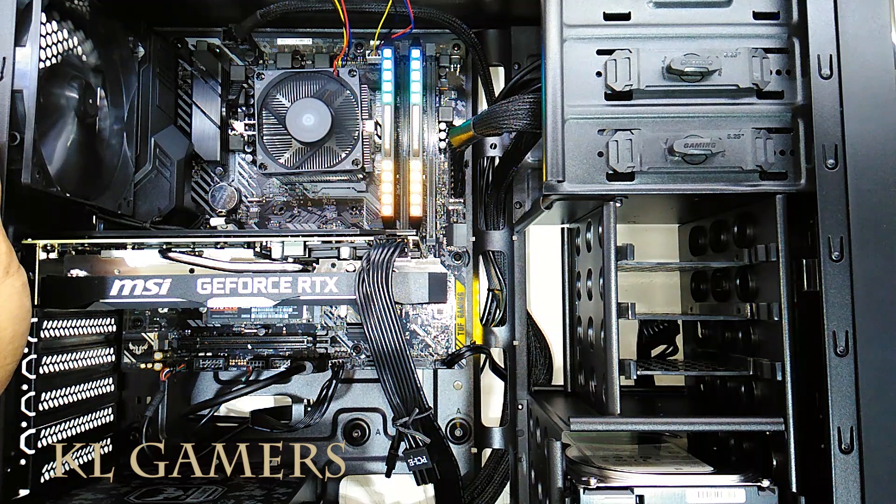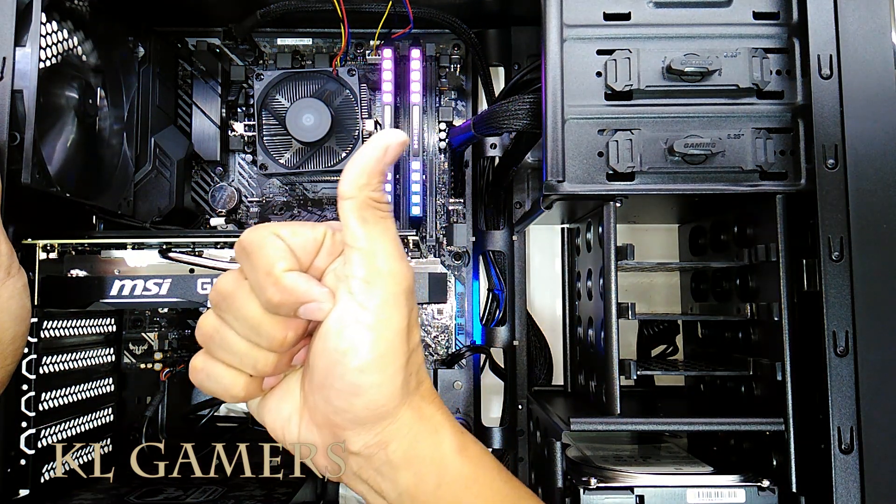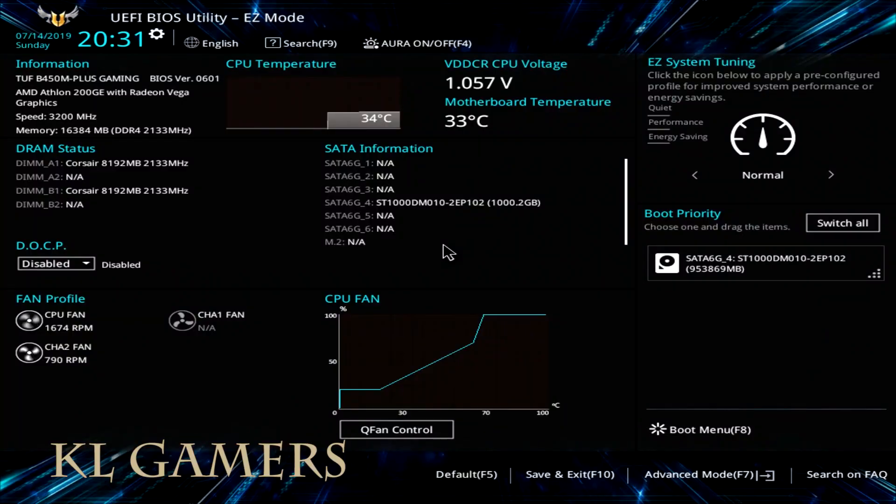As you can see, we boot up the Asus TUF B450M Plus Gaming motherboard with the AMD Athlon 200GE processor. We have the BIOS version at 0601.